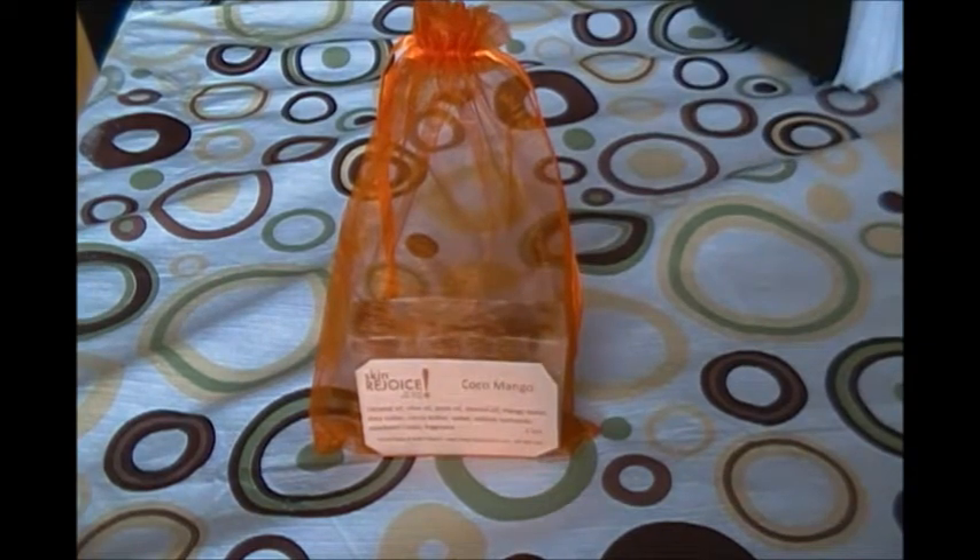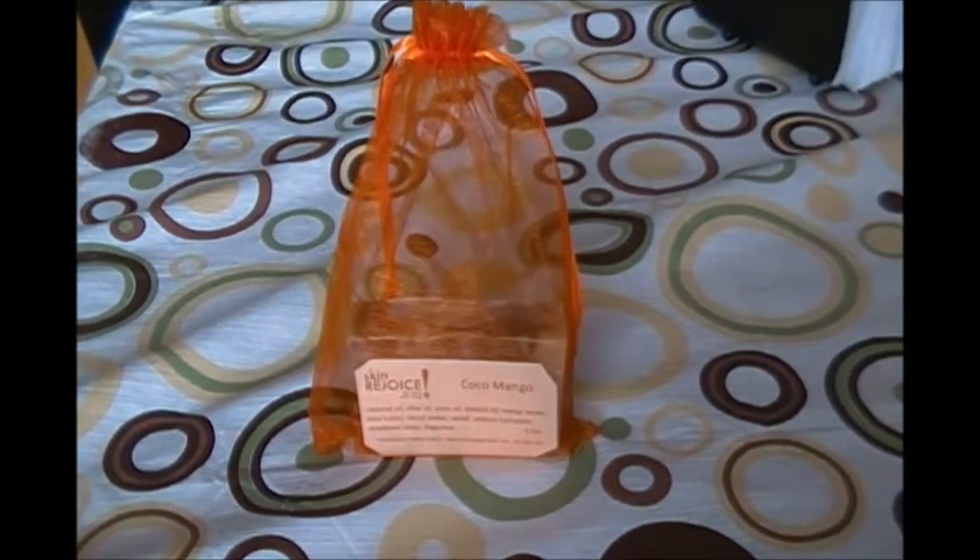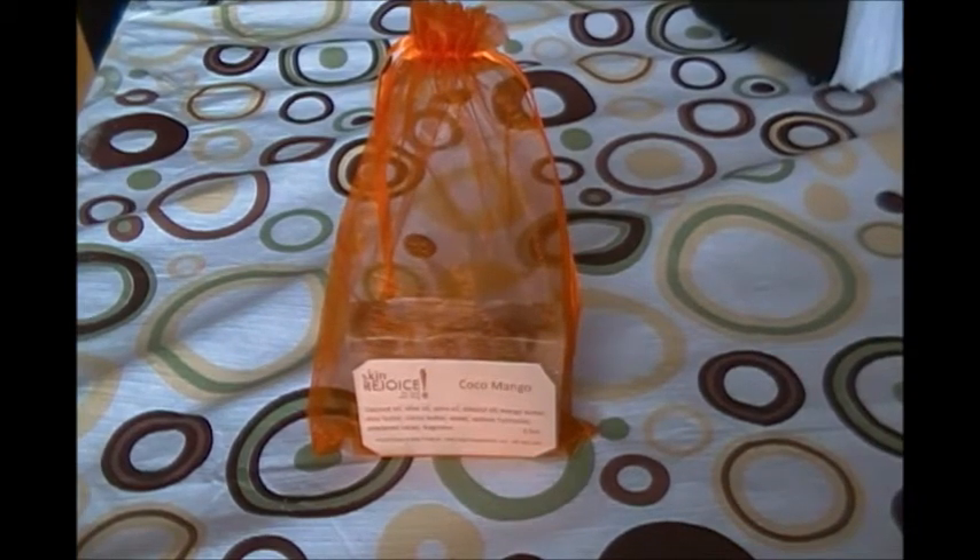All natural, handmade. So go to our Etsy shop, and we look forward to doing business with you. And until next time, take care of yourself, especially your skin.